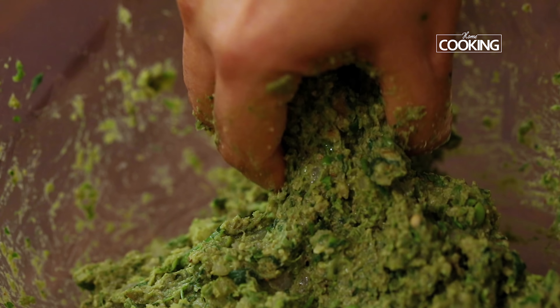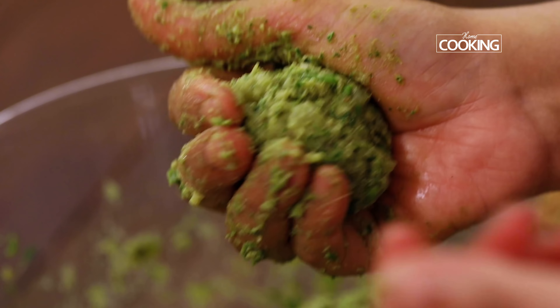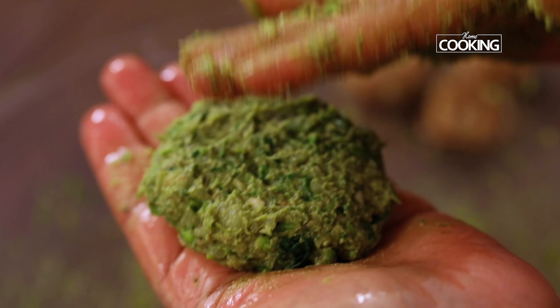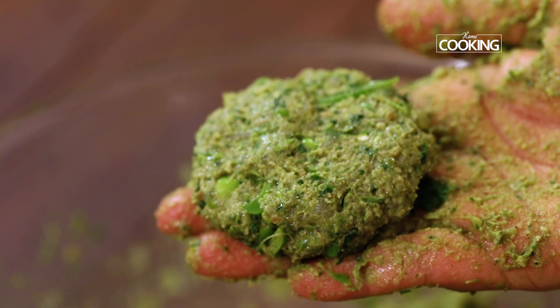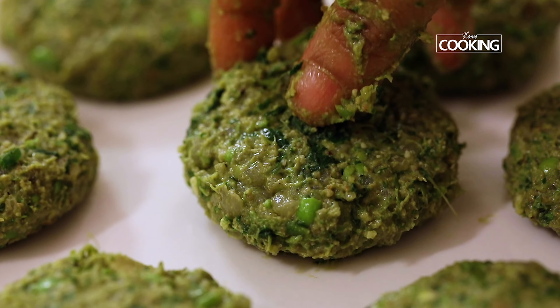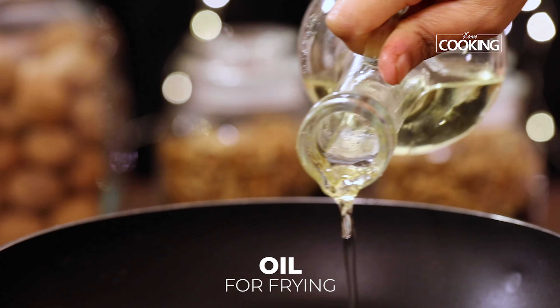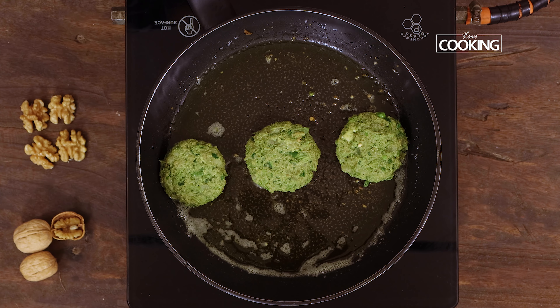Take a little bit of the kebab mixture, just roll them and flatten them to desired shapes. I am just making them nice and round and flat. If you feel it's a bit sticky, just grease your palms and make them. Take a pan and add a little oil for shallow frying. Once the pan is hot, gently place the kebabs.